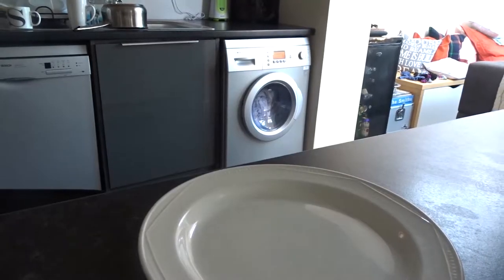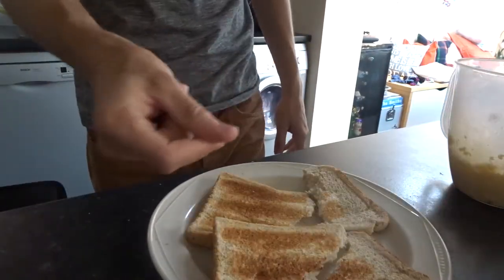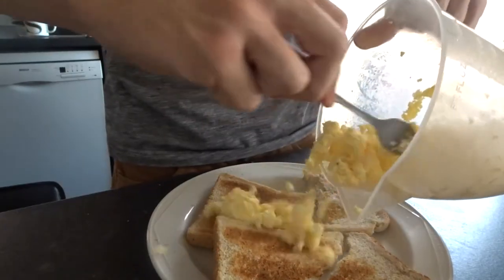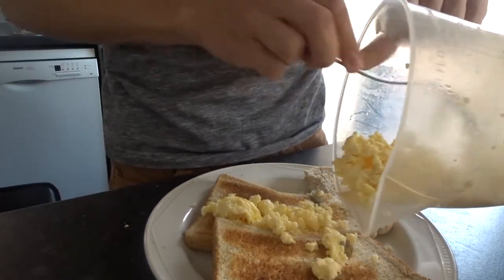And that is done. Now all I'm going to do is put it onto this plate. I probably should have actually got toast on there first. Scrambled egg — just chuck that on top, nice and neatly. There we go.